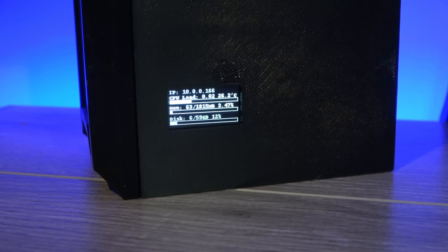I mounted a 0.96 inch OLED display on the right panel, and then wired it to the 3 volt rail on the Pi as well as the I2C bus.